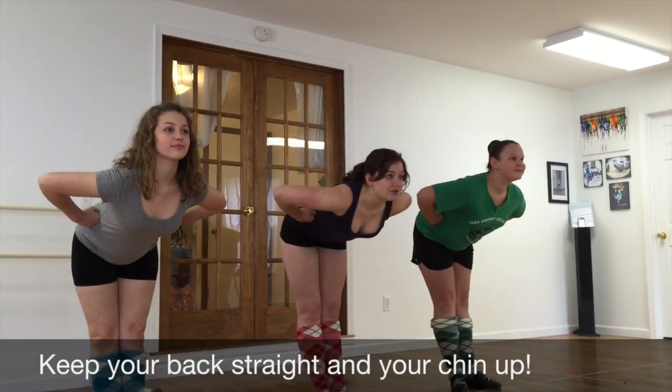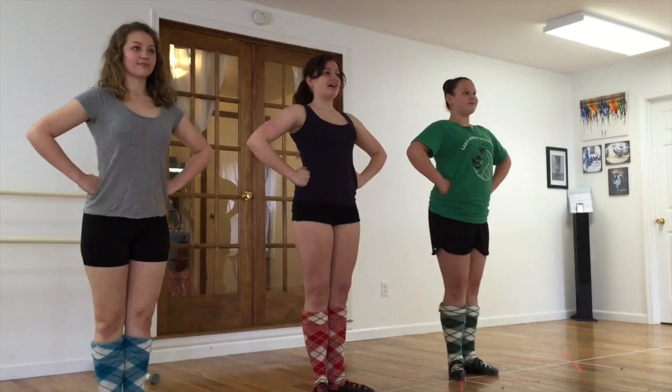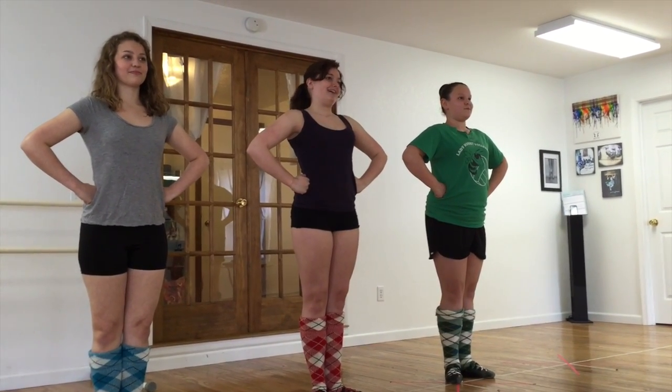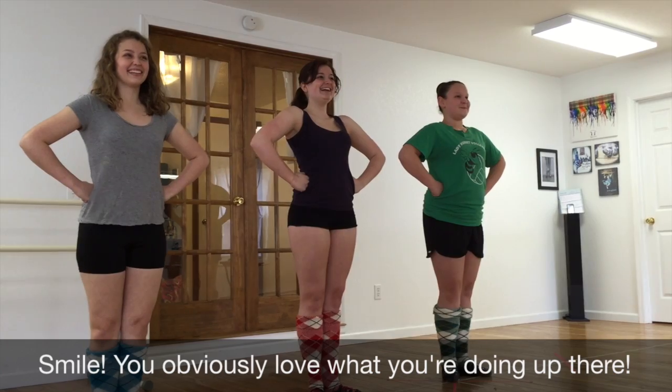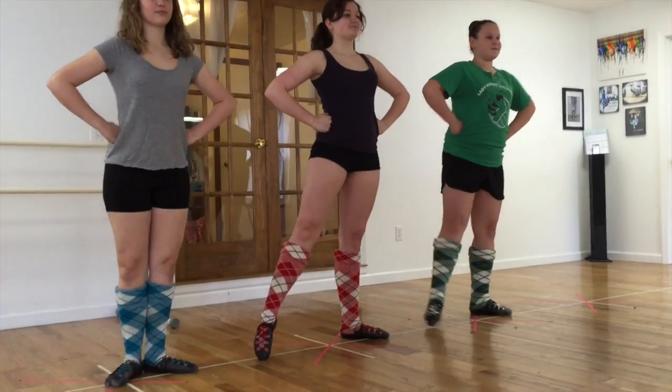You want to keep your back as straight as possible when you're going into your bows and your curtsies, and you want to keep your chin up as you're going towards the ground. Another really important thing is to, of course, smile.